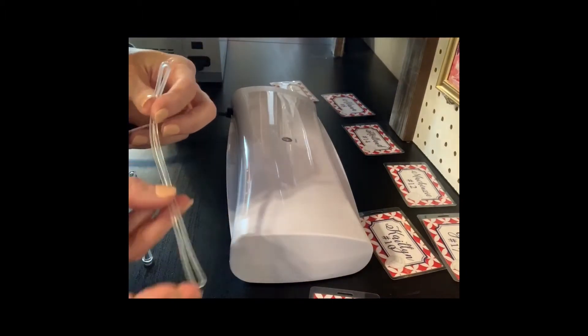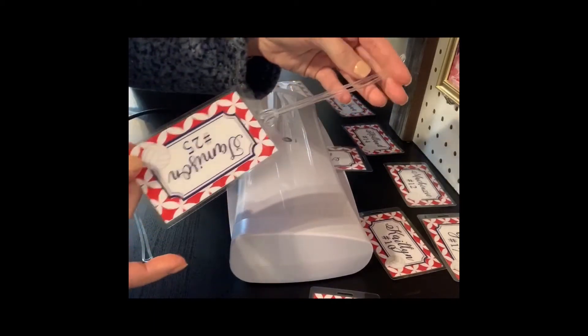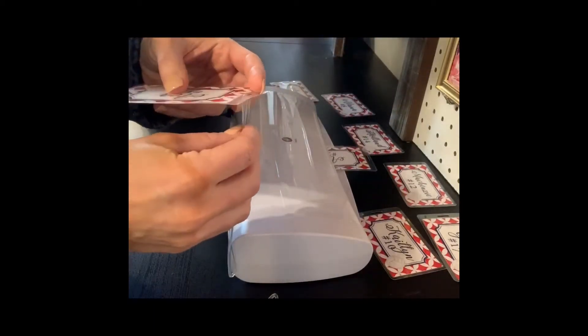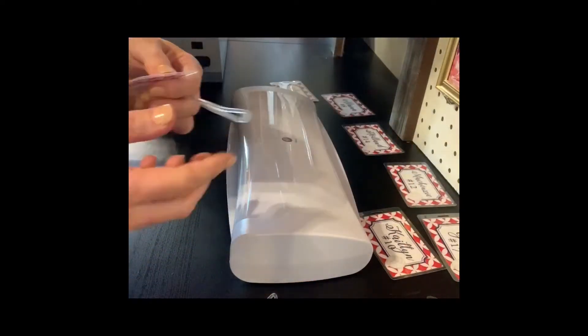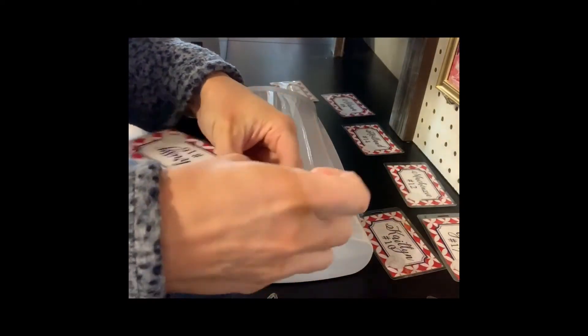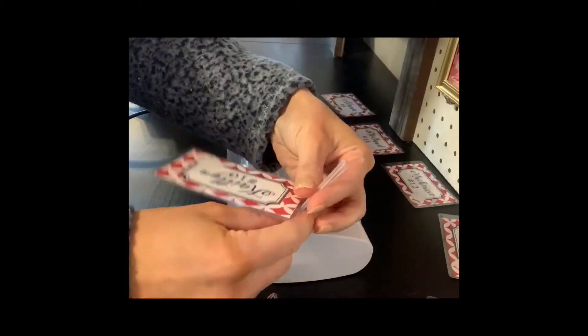Now that they are all sealed, it's time to add our plastic loops. I like to take the bottom of the loop and come up underneath the luggage tag. Then I take the top of the loop and pull that over the bottom of the loop, and then I pull it tight. And this gives the best look for your luggage tag.